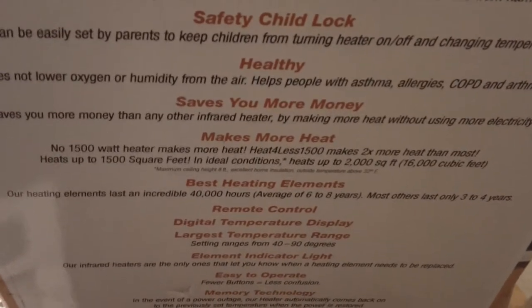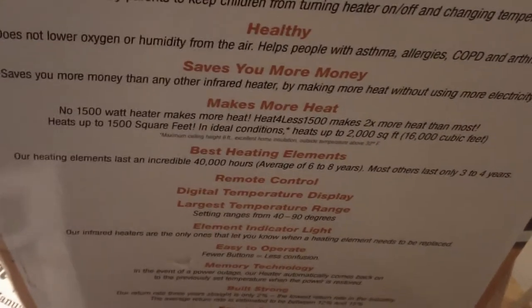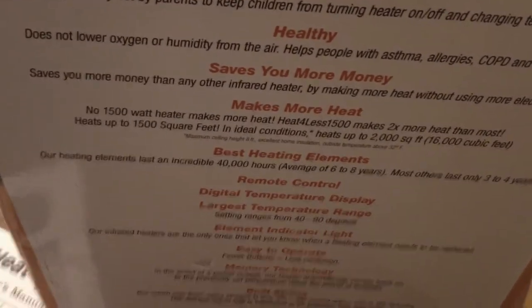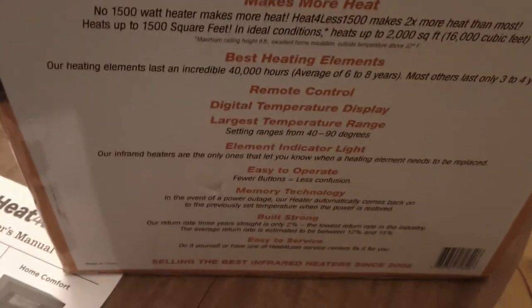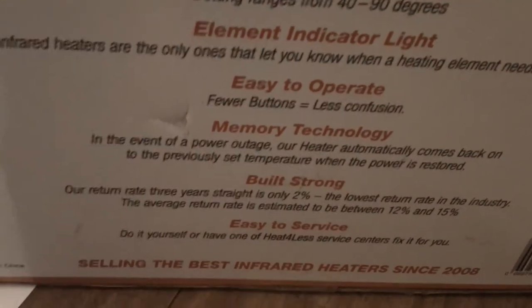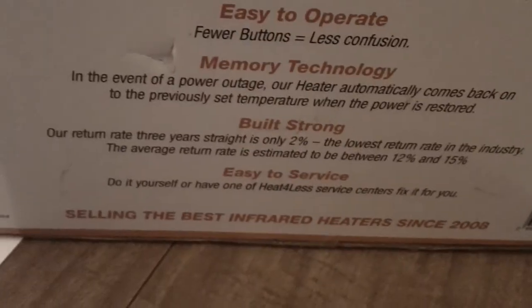It claims healthy infrared heat that saves money and makes more heat — that is to be determined. I specifically wanted quartz heating elements; I didn't want PTC, and this one has quartz elements rated at 40,000 hours, which is twice as much as my Eden Pier. It's easy to operate — this one has very few buttons, which I like. It also has memory technology so that if the power goes off, it will come back on at the same setting it was at.